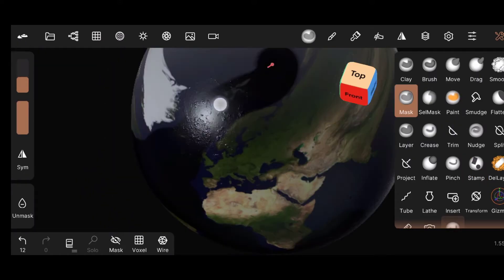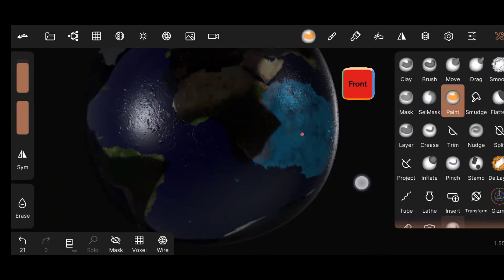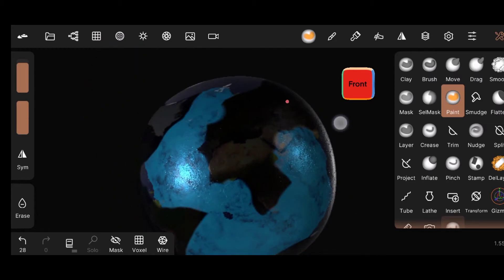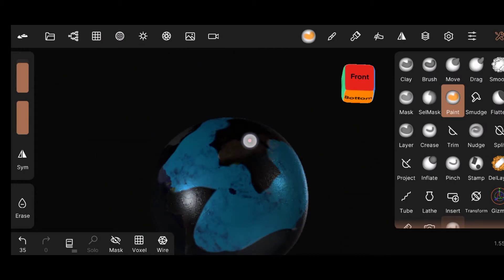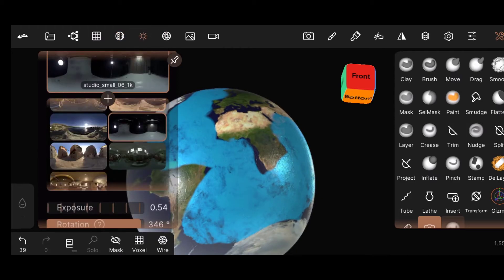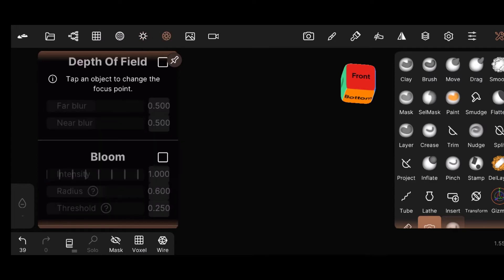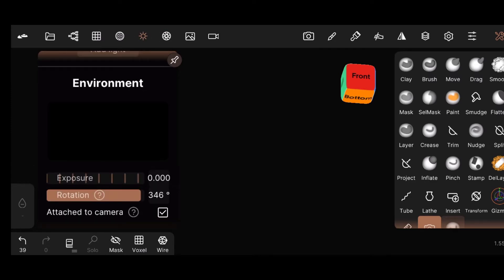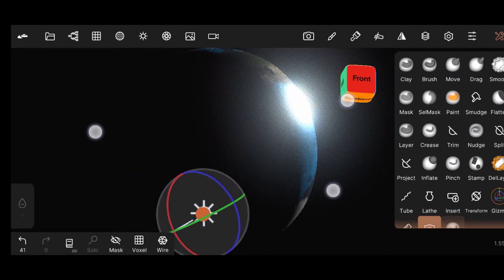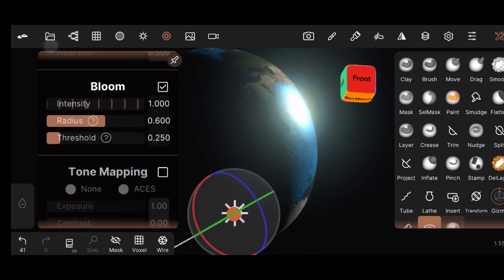Mask the ocean part of the sphere, invert, and paint a light blue color. Activate additive mode and increase it. Turn off the HDRI, activate the bloom effect, and add a light. Then turn on tone mapping and adjust the color grading.